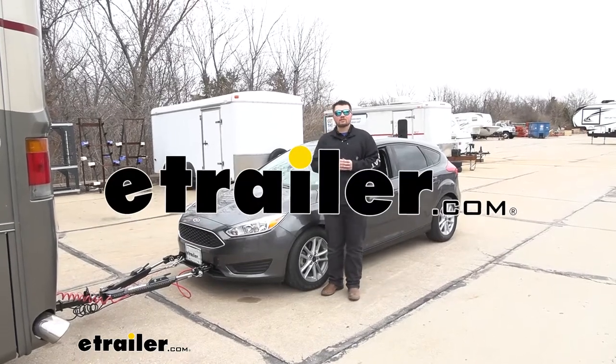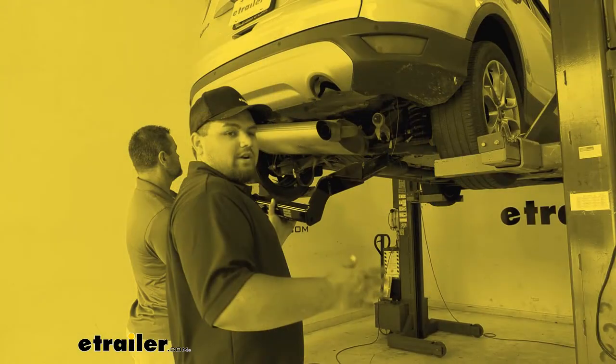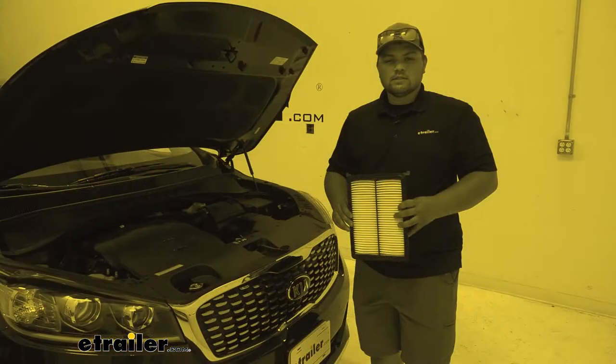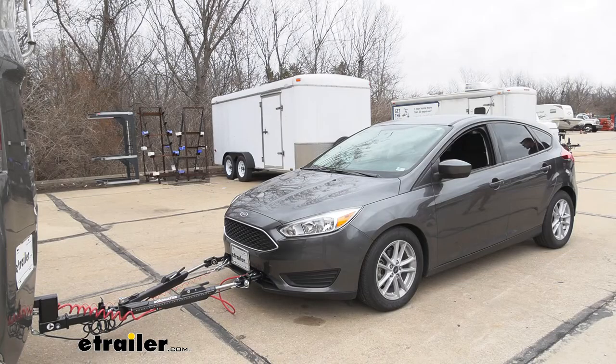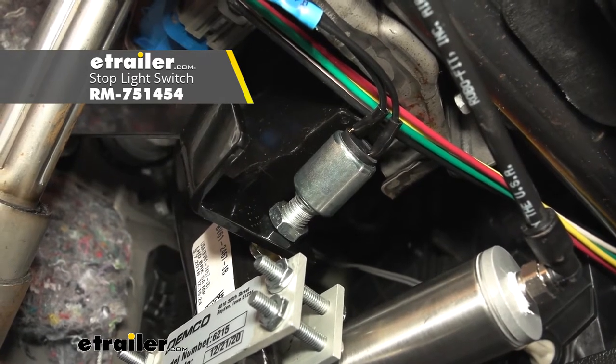Hello everybody, Clayton here at eTrailer.com. Here at eTrailer, we install, test, and review a lot of different products to help you as a customer make a more educated decision before your purchase. Today, we're going to be working on a 2018 Ford Focus, and I'll be showing you how to install Roadmaster's stoplight switch.